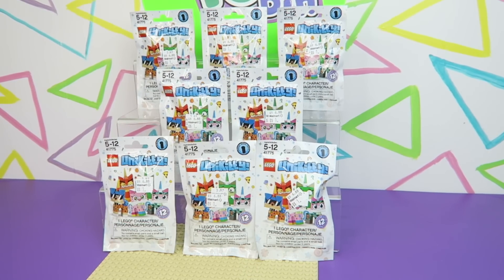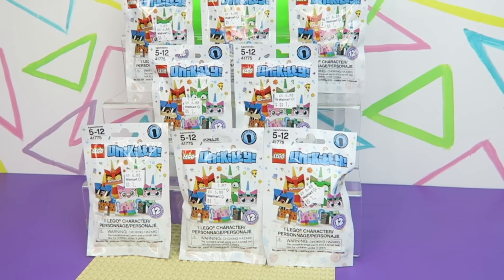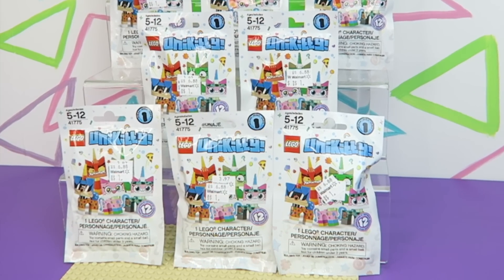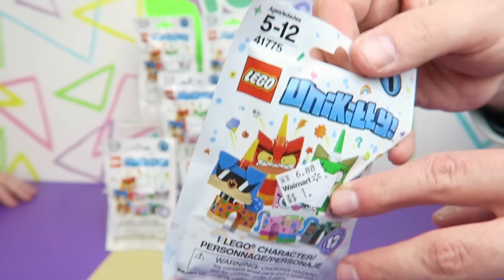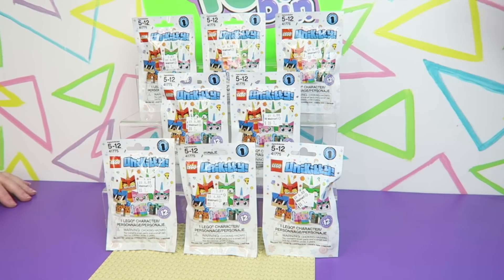Hi everyone! It's Jon and Ben and today we're going to be opening up eight of the Series 1 Unikitty Lego blind bags. I'm so excited about these. They look so funny. Our local Walmart after Christmas had them marked down to a dollar a bag. Needless to say they didn't last too long at that price — they were gone. I was lucky enough to grab up eight of them.